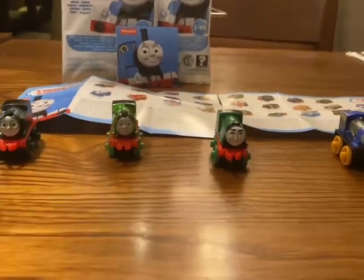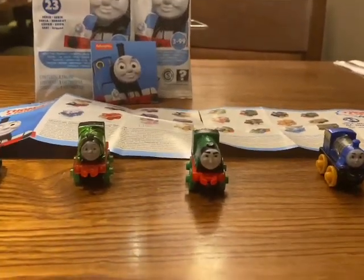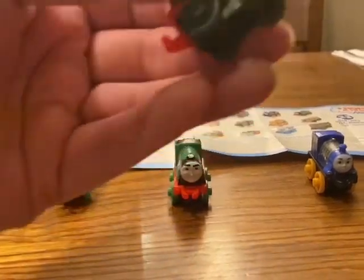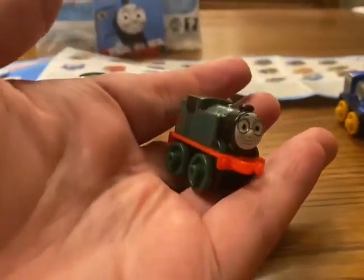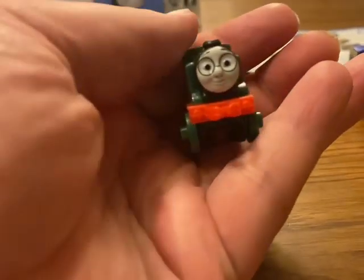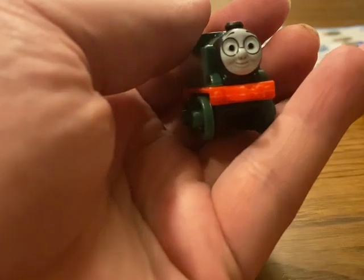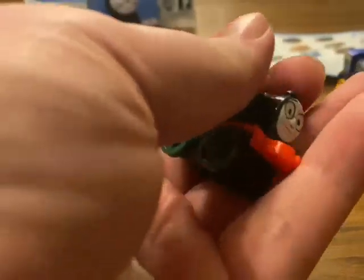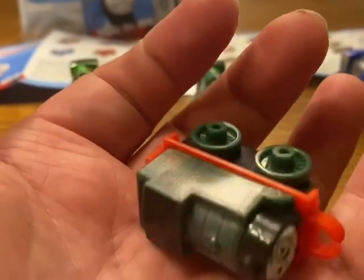Today the focus is going to be on these four. We'll start off with Whiff, which I would almost say is a repainted Thomas model with obviously the added glasses. There you are — number 66.